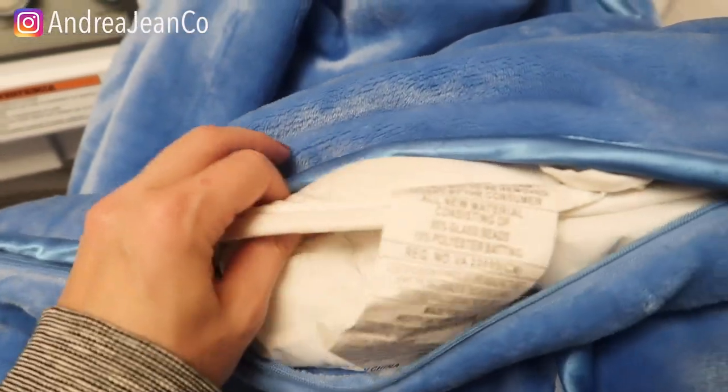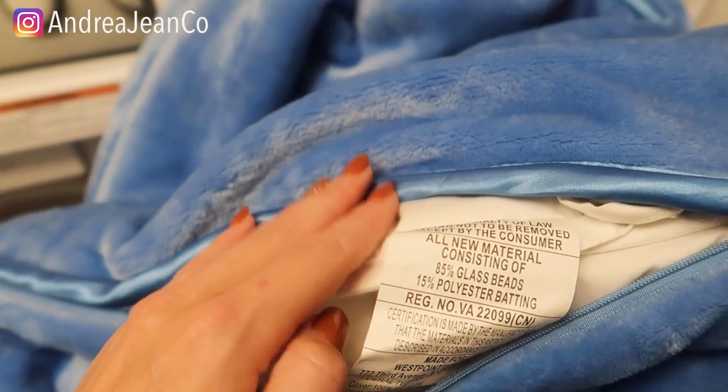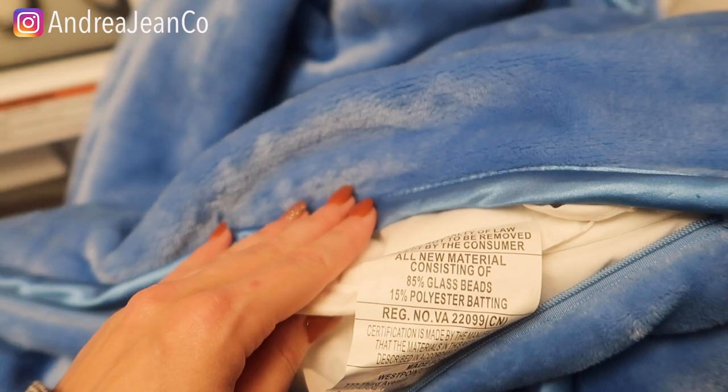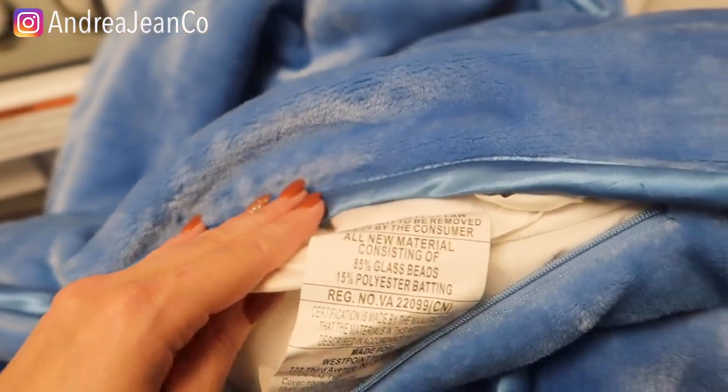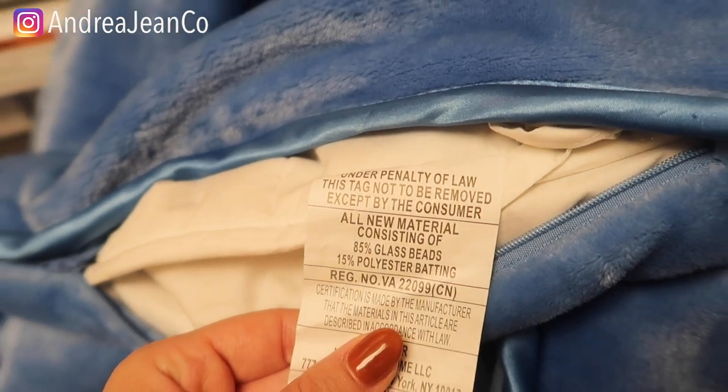Now most weighted blankets are made of a combination of things. It could be micro glass beads, it could be plastic poly pellets, rice or millet, or it could be steel shot beads. The most common are the micro glass beads or the plastic poly pellets. As you can see here, this one has 85% glass beads.